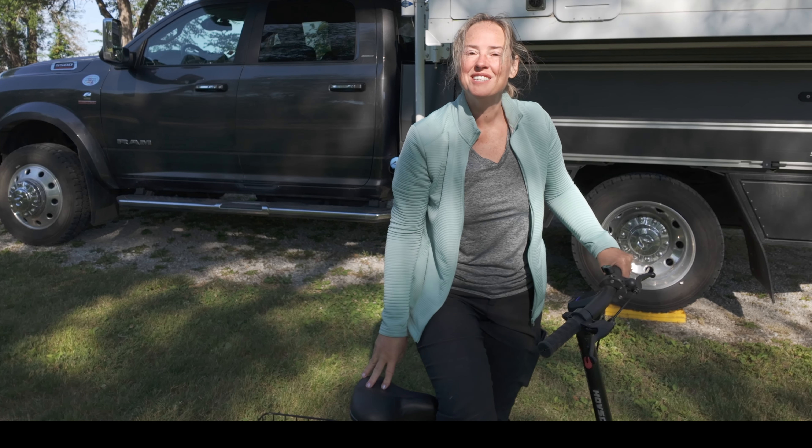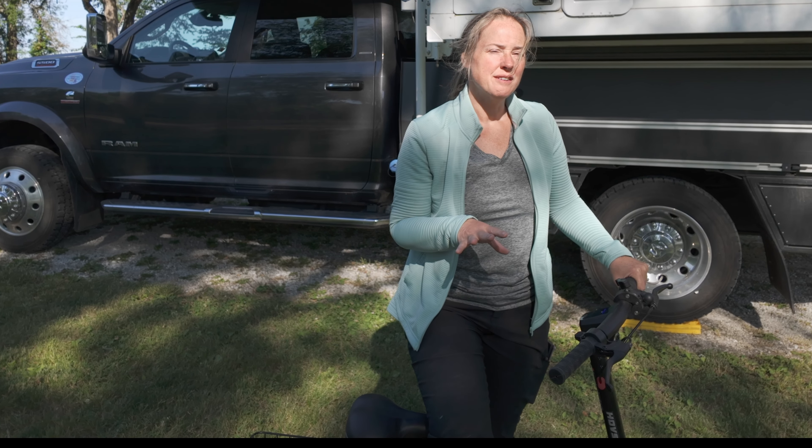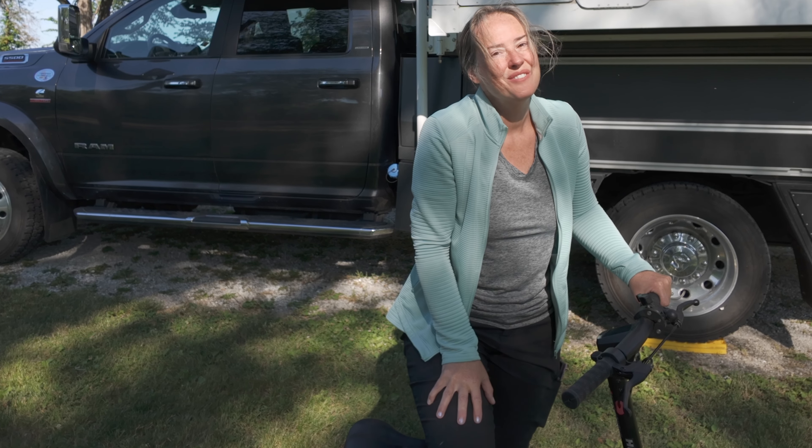Hovsko gave us this Porto Max scooter and we're going to find out if this is a good alternative to an e-bike in campgrounds or in boondocking spots. We're gonna take you along as we find out.